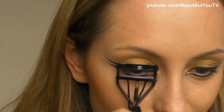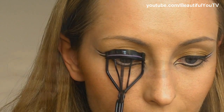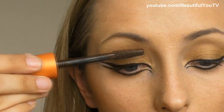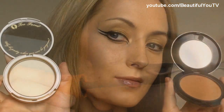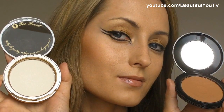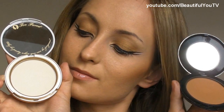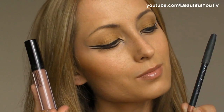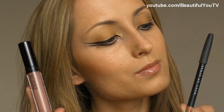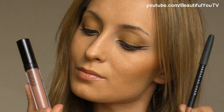Now it's time to deal with our lashes. Let's first curl them and then apply a little bit of mascara. I'm using Lash Blast by CoverGirl today. On my cheeks I'm wearing a white illuminator by Too Faced called Candlelight, and on the very top I'm wearing bronzer by Makeup Forever. On my lips I'm wearing lip pencil by Sephora in natural, and on the very top I'm wearing lip gloss by Barry M in number 2.